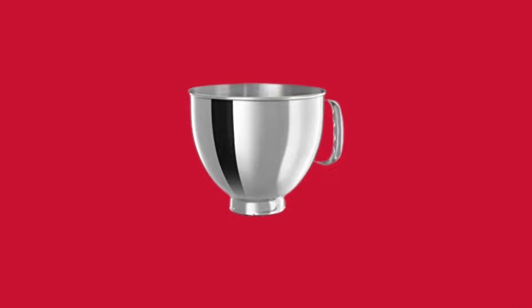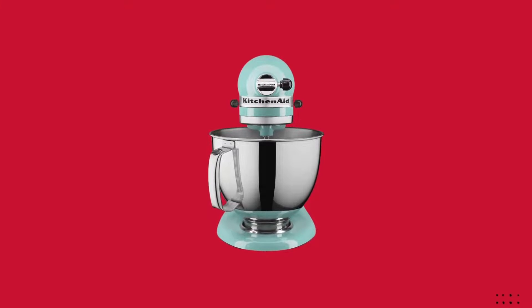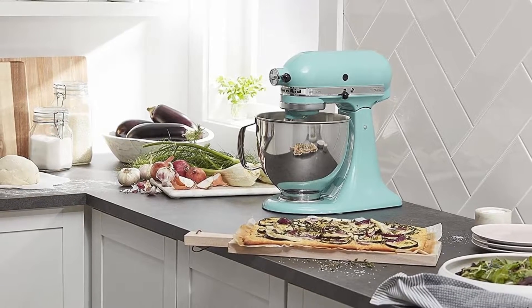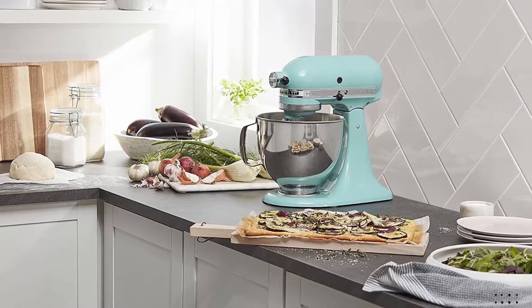The 5-quart stainless steel bowl with a comfortable handle offers enough capacity to mix dough for 9 dozen cookies, 4 loaves of bread, or 7 pounds of mashed potatoes in a single batch. The bowl is also dishwasher-safe for quick and easy cleanup.